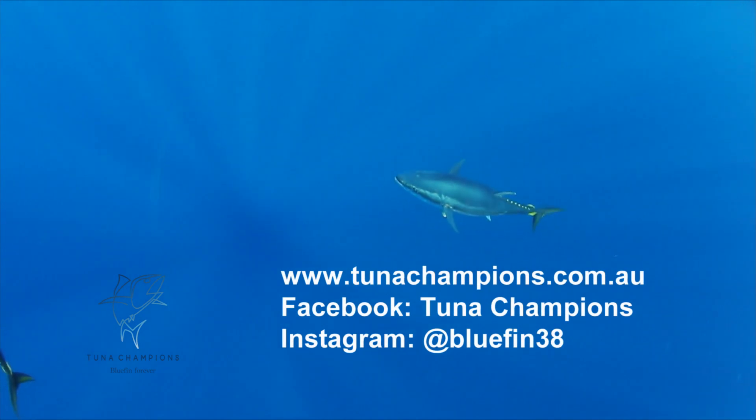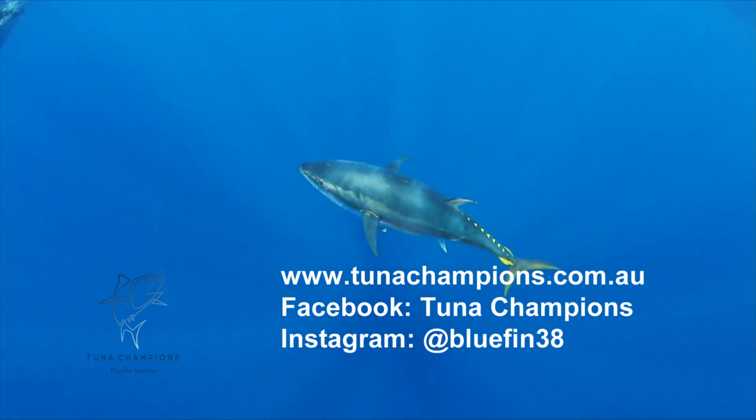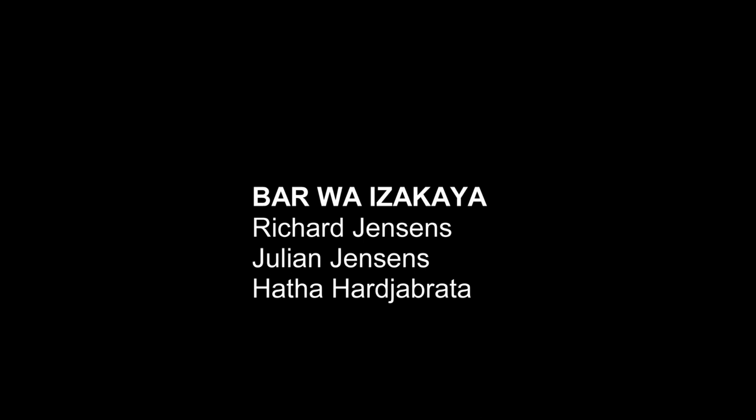You can find out more about catching, releasing, and handling southern bluefin tuna at tunachampions.com.au. And follow us on Facebook and Instagram for more hot tips and cool ideas for making the most of every fish you catch. We'll see you next time!